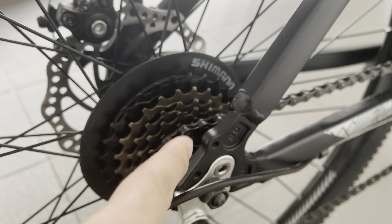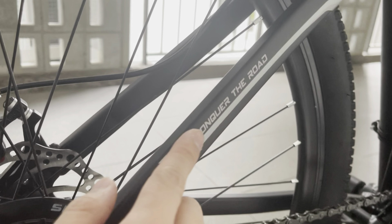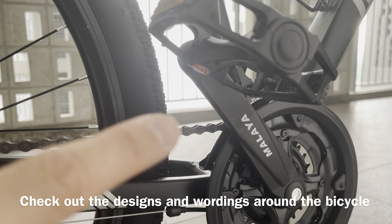This is the brake — this is the front — and this is the Shimano derailleur. There is some Shimano branding as well. There are some wordings here called 'Conquered Road'.